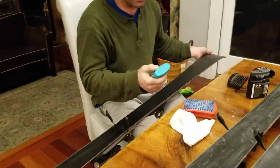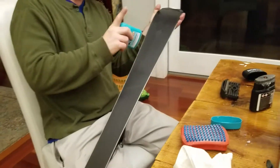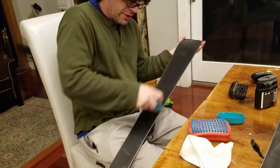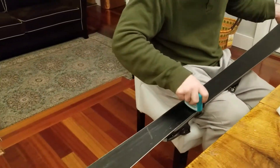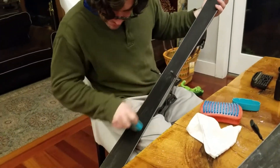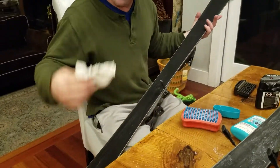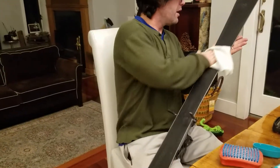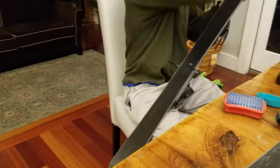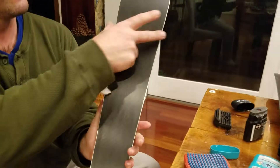Once that's on, we just use a little felt-tipped applicator to push all of this down, and any little hairs that are on here will be stroked down in one direction so that it makes it go very fast — nothing is holding it back. Then as one last final step, take a cotton cloth and just wipe everything out. That is a perfect ski.